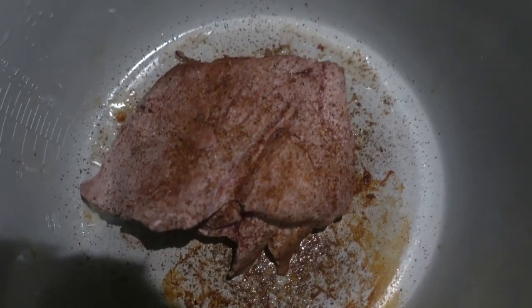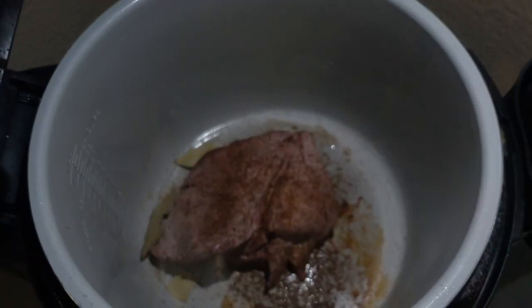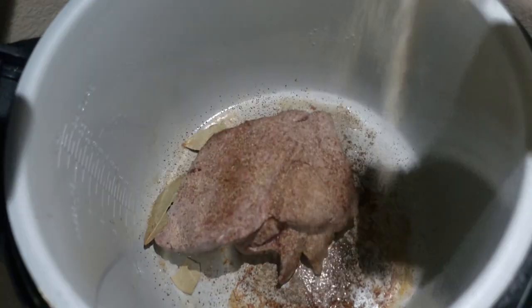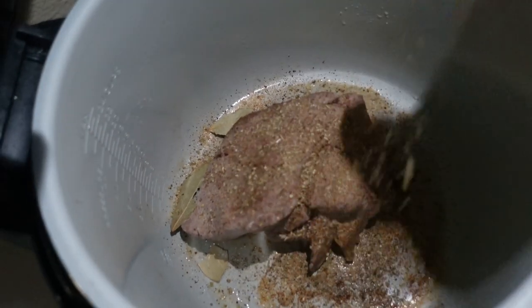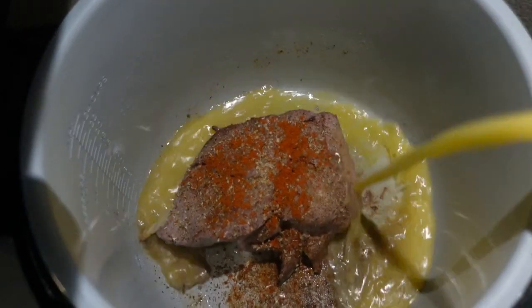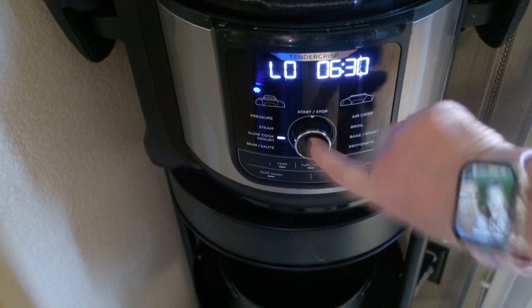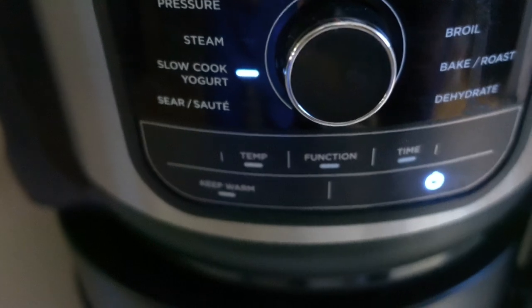My husband is my cameraman here — he keeps zooming in and out of the meat. He did an awesome job, thanks honey! Once I had added all the ingredients, I turned my Ninja Foodi to the slow cooker feature and cooked the meat on low for six and a half hours.